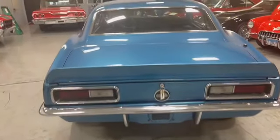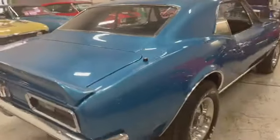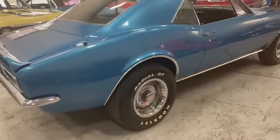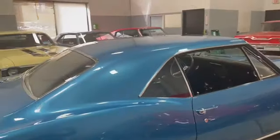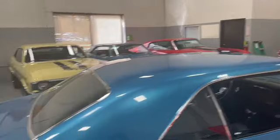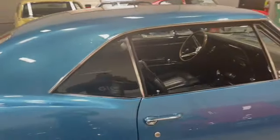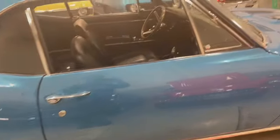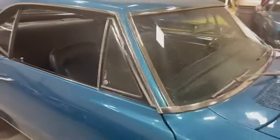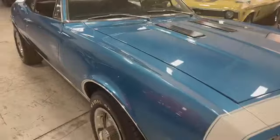Just beautiful the way she lays out. Great paint, good shine — look at that reflection. Glass is good, chrome around the glass is good, passenger side glass is good, chrome handles are good. It's got the vent windows — these are real nice. Automatic transmission, like I said, with that 350. This lays down beautiful.